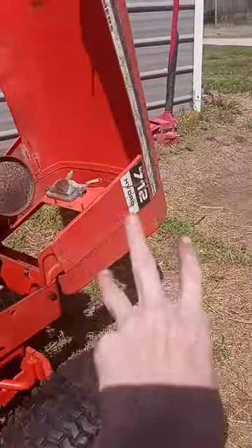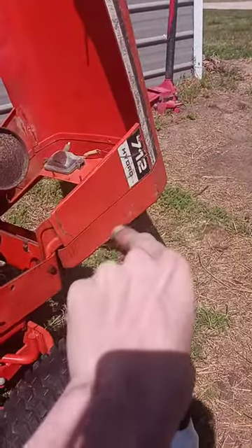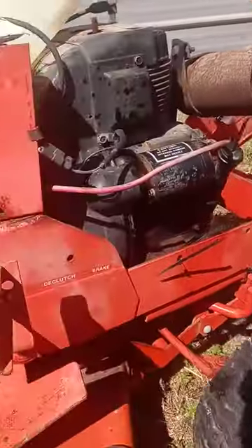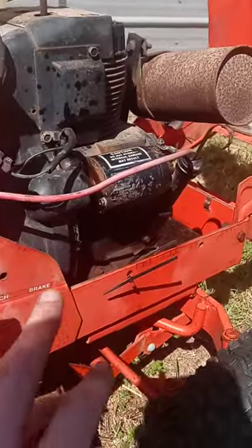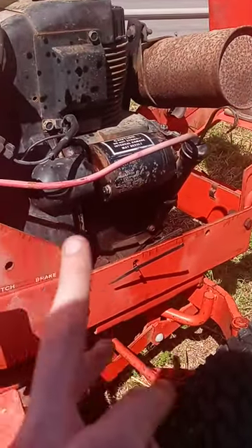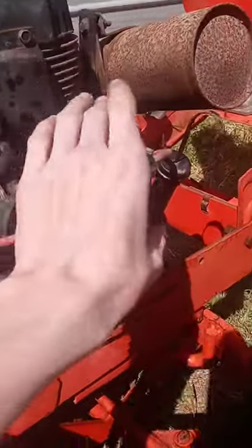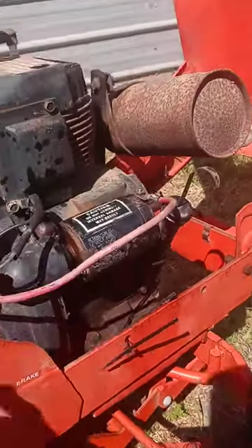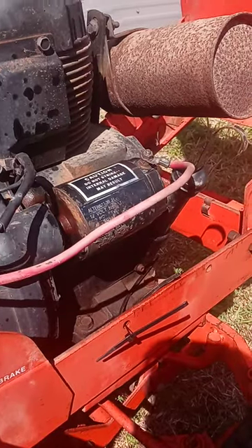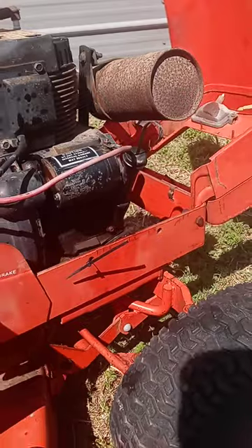Howdy folks, welcome back to the Allis-Chalmers 712H — that stands for hydro if you didn't know. Past that, listen fellers, don't be wasting that 50 bucks if you ain't got to. I rebuilt old Bessie here and she's factory ready — I mean she's just ready for launch.